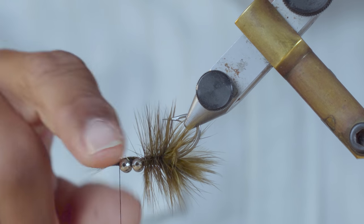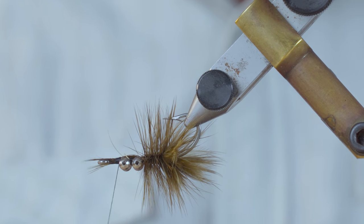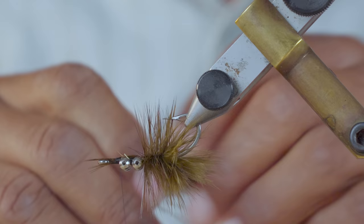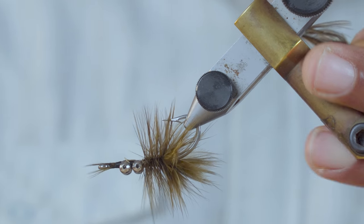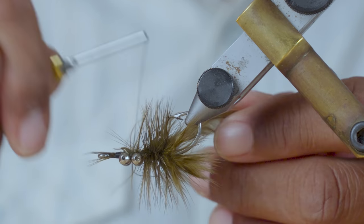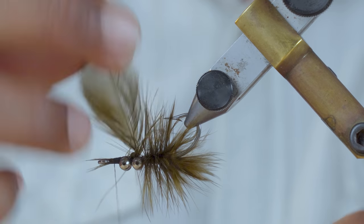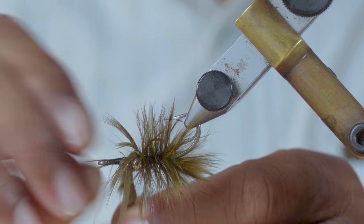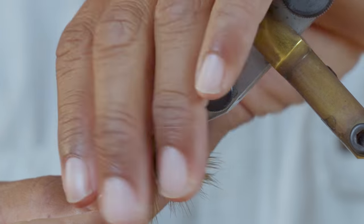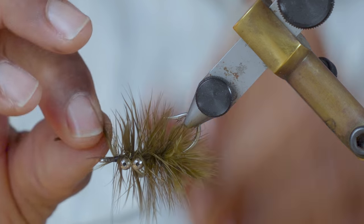Now I'd like to have some hackle up here around the eyes, so I'm going to go ahead and put a third hackle on there. I'm going to come back right behind that first set of eyes, tie that hackle in, and then come back up to the eye of the hook with a couple of quick wraps. Get up there to the eye and tie that off.